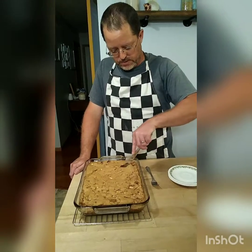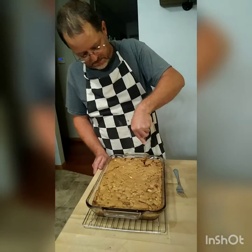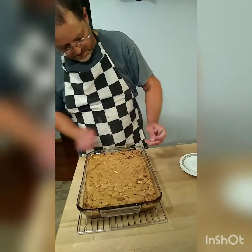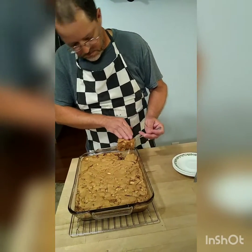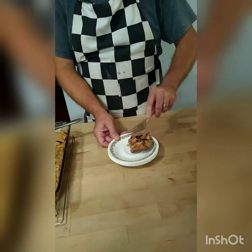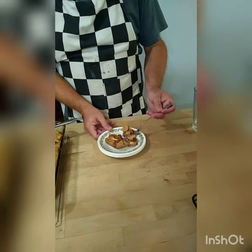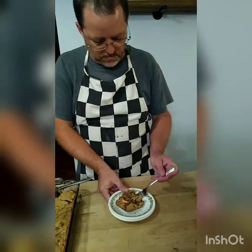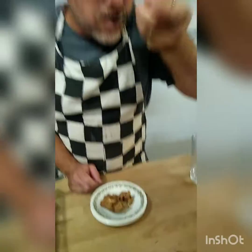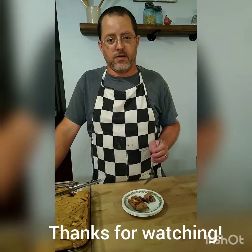We're ready to go ahead and cut a piece of this and see what it looks like. It's got a bit of a crust on top but it should be fairly moist. It's very moist. You can see the apple is cooked all the way through and it's good and soft. It's tasty. Thank you for watching the Allie Kay Channel. Have a good night, take care.